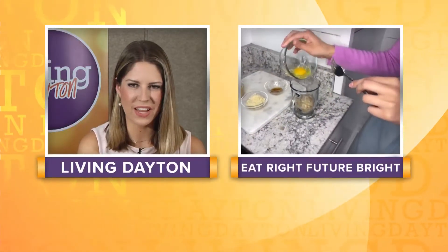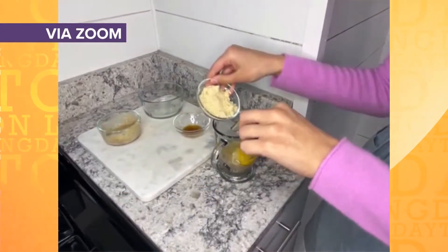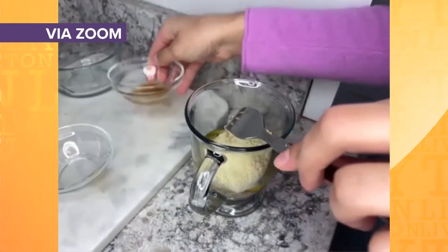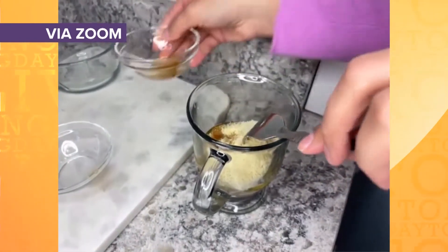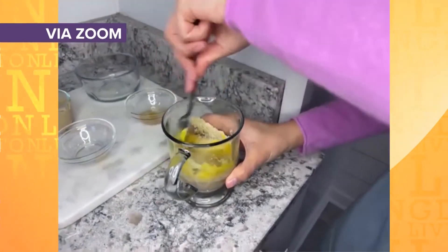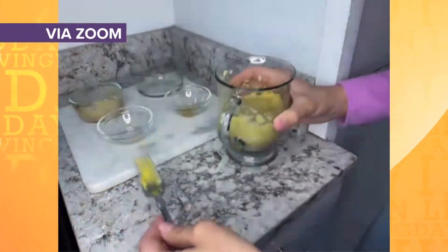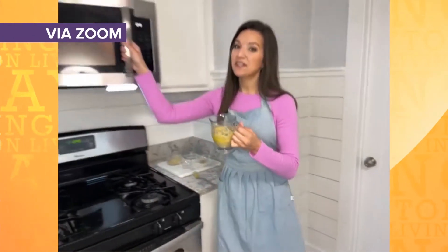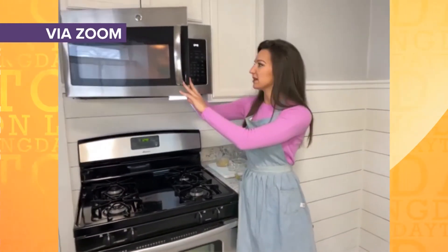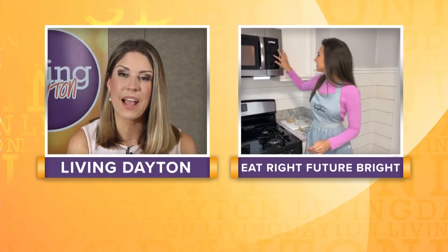That's a great way to use that banana that's sitting on your counter getting brown. And what I love about it, it's customizable. Add some protein powder, cinnamon, even some frozen blueberries. There's just so many options — everyone can make it just the way that they like. So once this is mixed up, we're going to pop it in the microwave for about 90 seconds. Depends on the microwave, so it might be a little bit more or less, but it's going to come out like a really moist cake, kind of like a bread pudding.